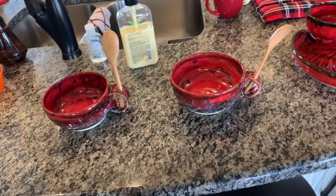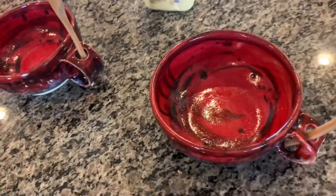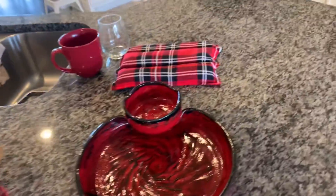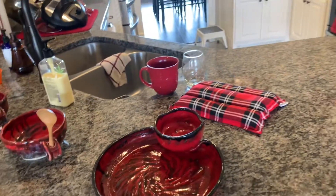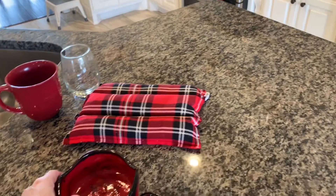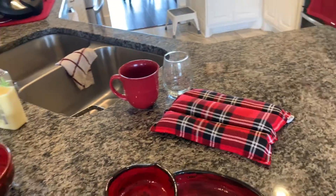Look how beautiful they are - they're handmade. She does handmade pottery. Then I have another one we can use for something else. You can use it for chips and dip, or I have some cheese and crackers that I'm going to put out.